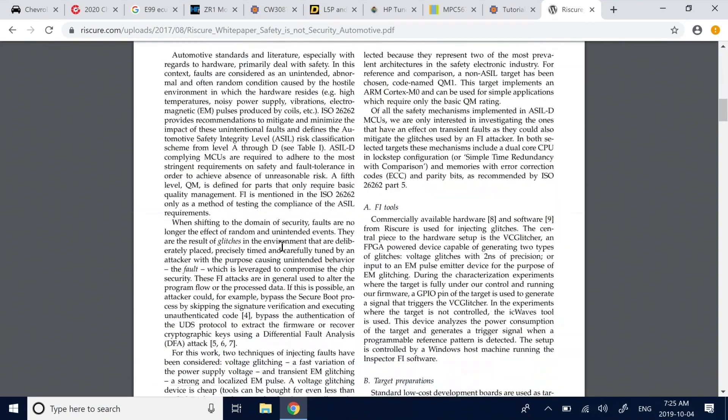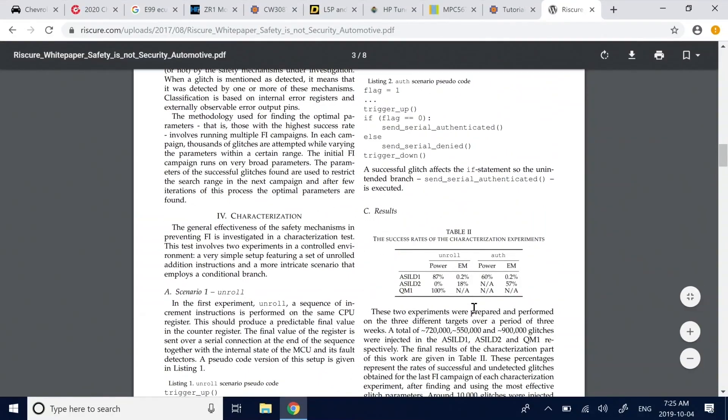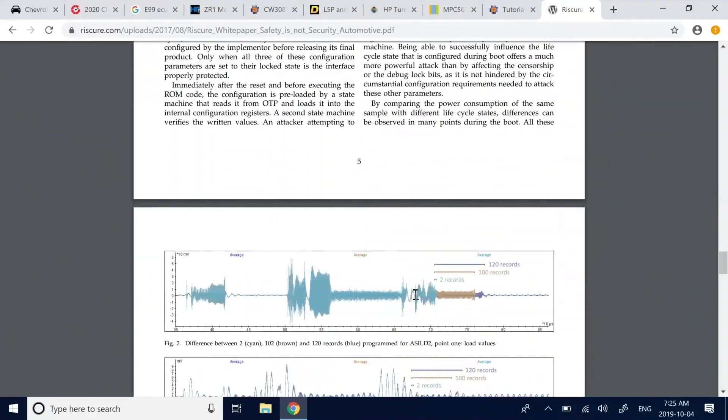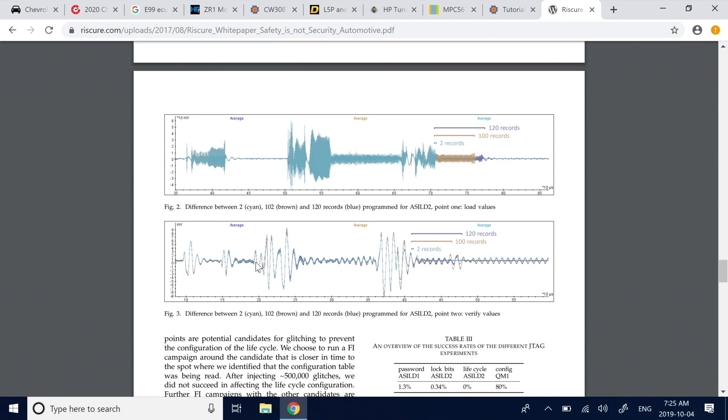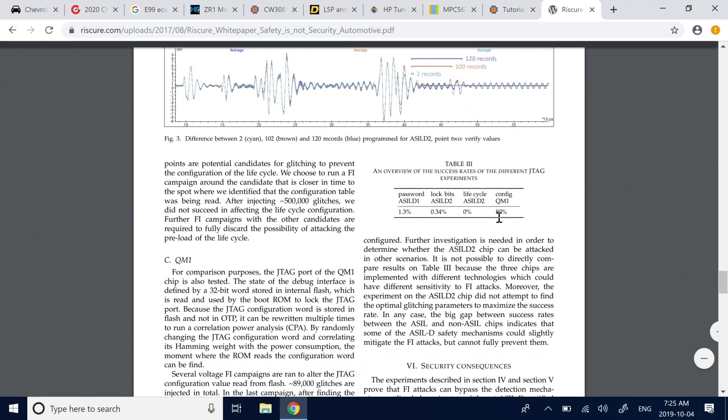In that paper, they looked at JTAG enable and described the ECUs as ACLD1 and ACLD2. They describe how the configuration is done — there are basically two main ECU chip families: these PowerPC ones or Infineon. The JTAG fault injection success rates were low — around 1.3% — either via lock bits or password. But if you only need it to work once, 1.3% isn't bad at all. That's some of the experimenting I'm hoping to do in the next little while, playing with some of these ECU devices.